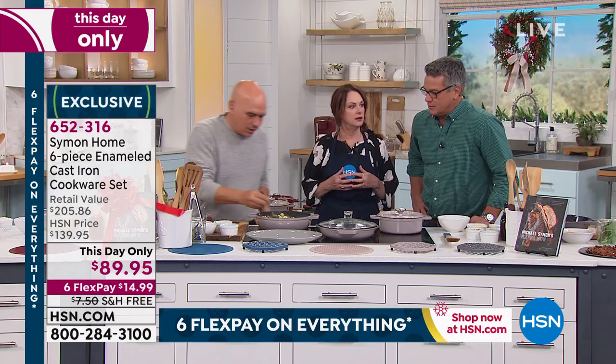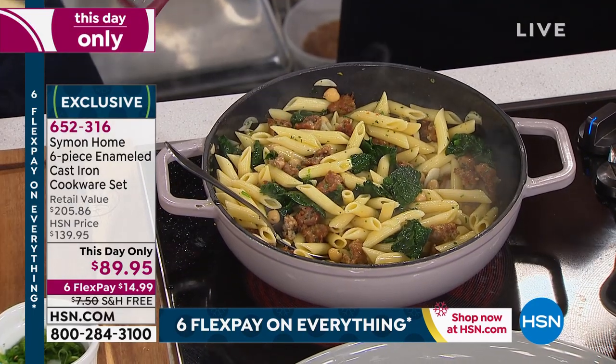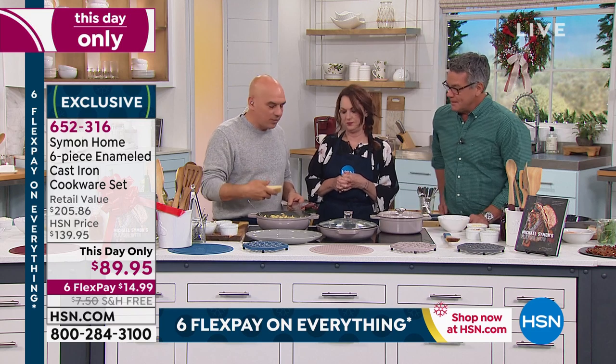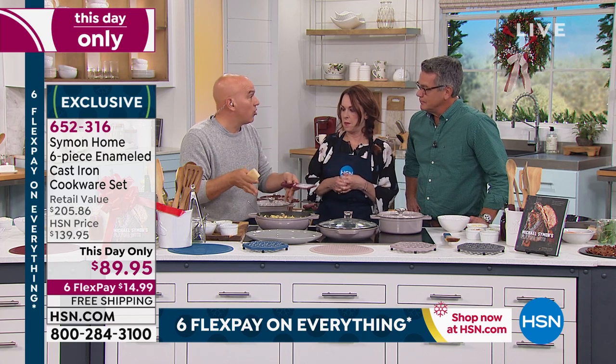I know everybody in the restaurant business loves gas because it's instant cooking. But the test is when you get it on another stovetop — this works on them all. On every one. Induction, all of them. We have a little induction stove in our New York apartment and we use these right on it.